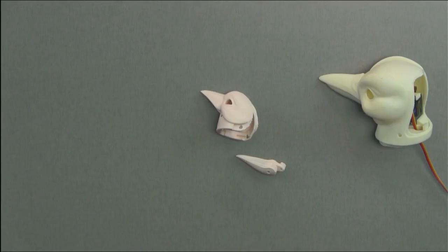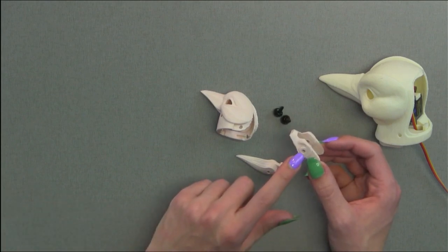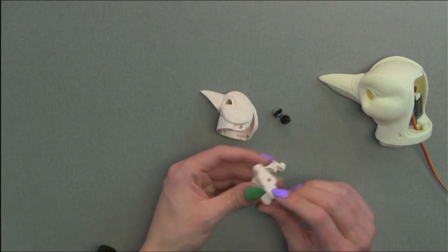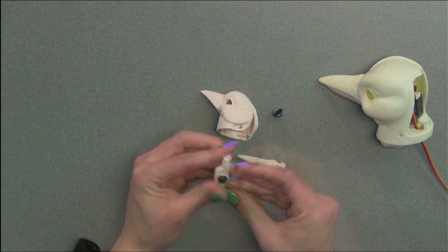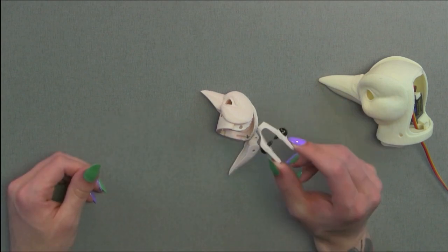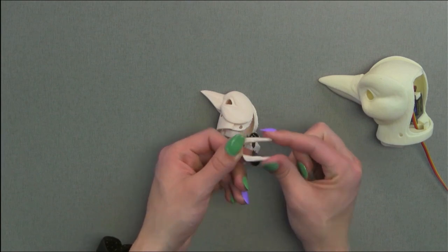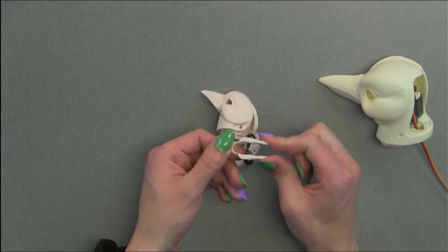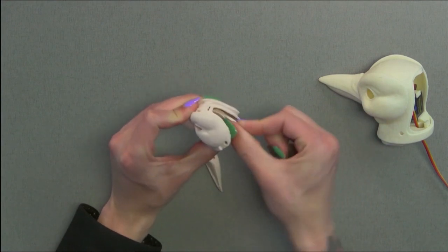Once your bird's head is fully painted, we'll go ahead and install the eyes. For the mini bird, we'll go ahead and grab our two eyes and the eye block. You'll notice that we have these two openings on the side — we'll go ahead and insert the eyes into these two areas. Once your eyes are fully fixed into the eye block, we can grab the two tabs at the back. It has a slight bend to it, and from the back of the bird, we'll go ahead and insert it in place.